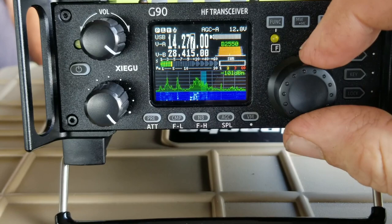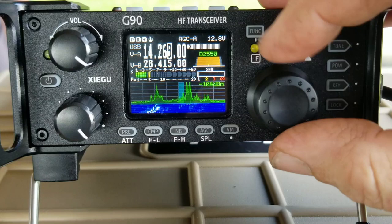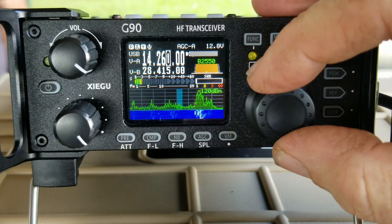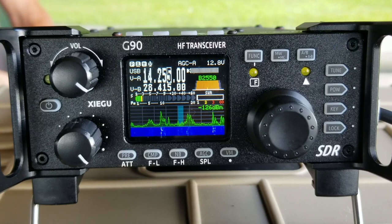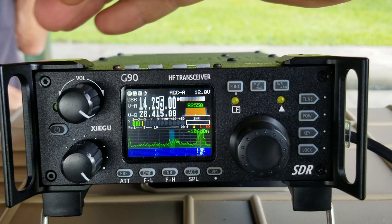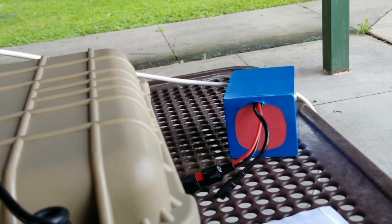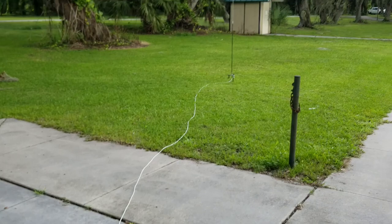We heard Whiskey 7 Lima Golf calling CQ Salmon Run, getting a 5-9 report from Grant County, Washington, and being reported 5-9 down in Pennsylvania. You can see there's lots of activity and we're running off this little battery — it's all portable, we just throw it in the vehicle and go. We've been making contacts here just off that little antenna. Pretty cool stuff — if you're interested in ham radio, please let me know.